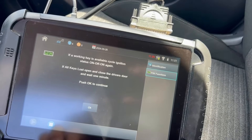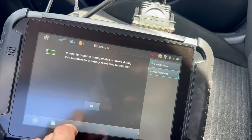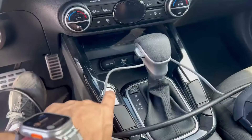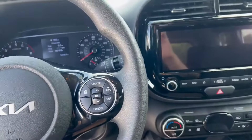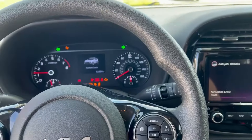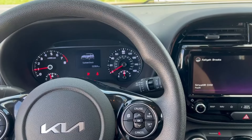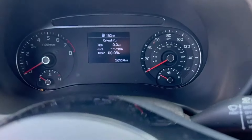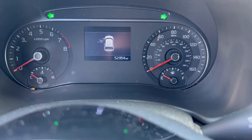If we have a working key, we'll hit OK and go ahead and cycle. Everything's responsive on it.